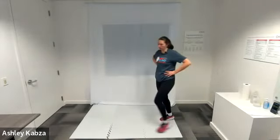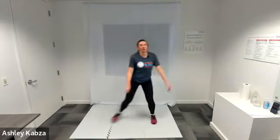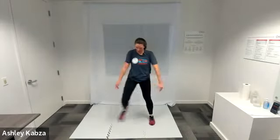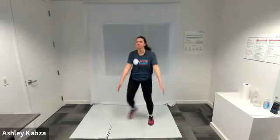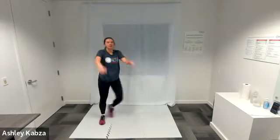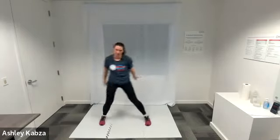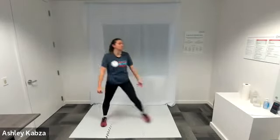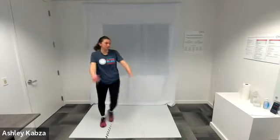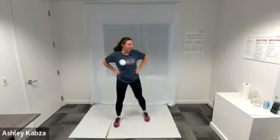We are on to sidestep and arm swing — in three, two, one, go ahead. Halfway. And active recovery — I am going to do glute kicks.